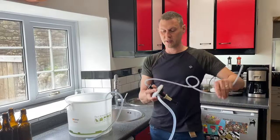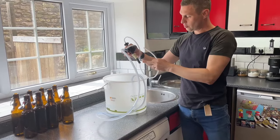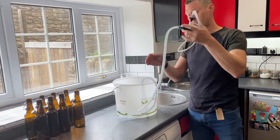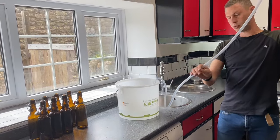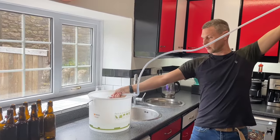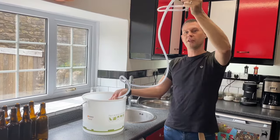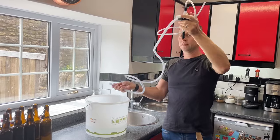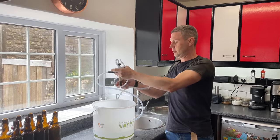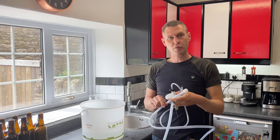We've rinsed our bottle filler but now it's full of water. All we simply do is hold it up like that — there is a direct line all the way through to a little hole on the end, so that drains there. And this part you can simply drain by holding the bottle filler up higher, and then it's all drained out nice and neatly. This is now sterilized and ready for you to bottle.